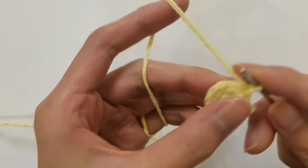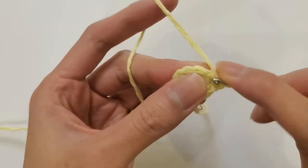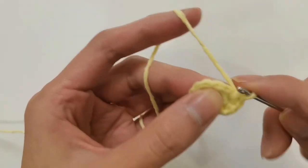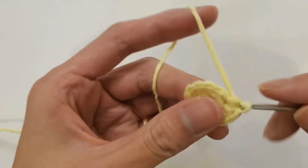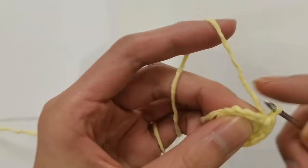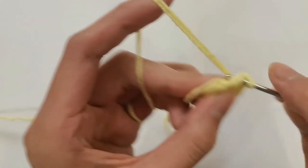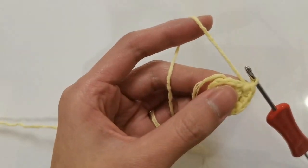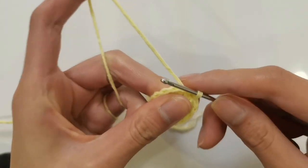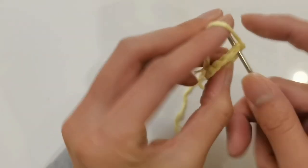Next we start to hook the third round. The third circle follows the regular pattern of one increase per stitch — one pin plus one pin. The hook repeats this five times around, resulting in a total of 15 short needles. Then we end with the first needle, hook a slip stitch, cut the line, and pull the wire end through to hide it.